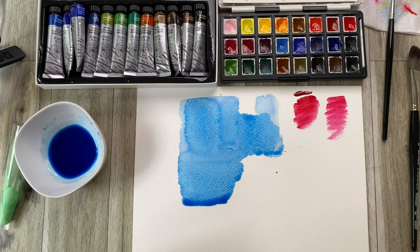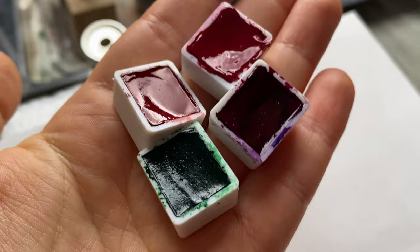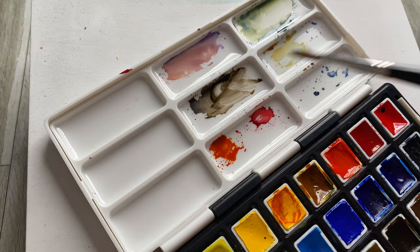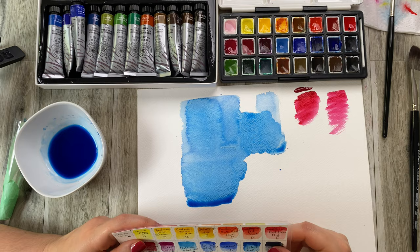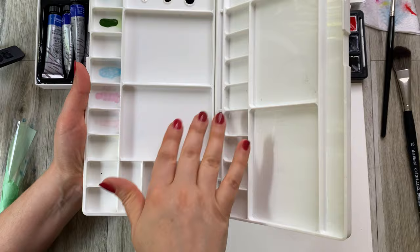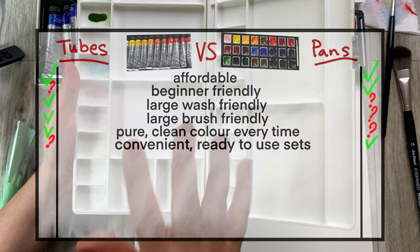Another thing to remember is that when you get pans, this is all you've got — it can be a beautiful layout. A lot of the times you can buy sets that already have a little palette, like this Paul Rubens set, for example. It has a lovely mixing palette and all the colors are arranged nicely and neatly in front of you. When you do get tubes, you have to have a palette — either something like this where you can squeeze all the different colors and keep an area for mixing — which does mean you need to buy a separate palette.